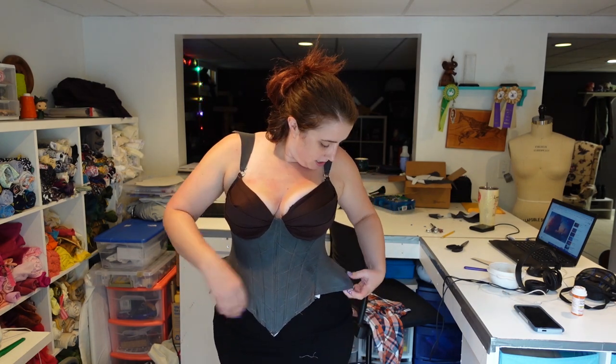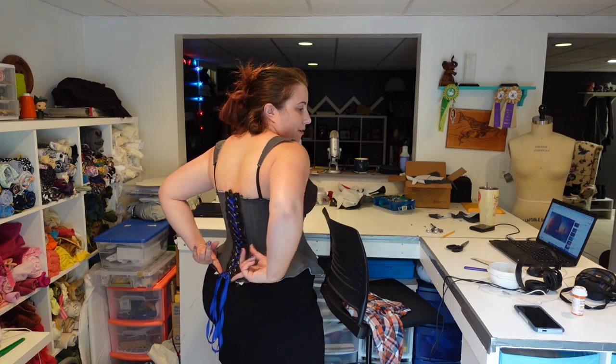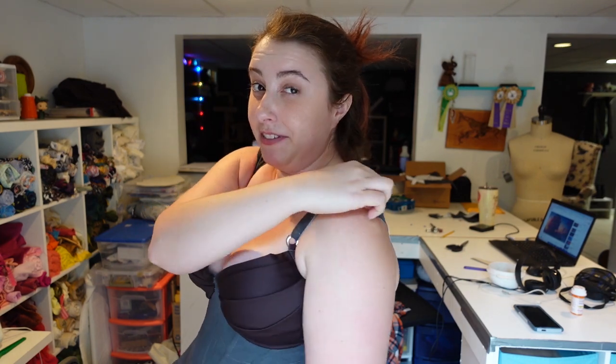I'm going to redraw this bottom edge. I also noticed that hers in the back comes down to a little bit of a point and I've rounded mine, so I'm going to point this down a little bit. The straps are definitely better now — this is also the third version of these straps. I'm still getting a little bit of this point hanging out and I want these to sit pretty flush, so I might bring these in just a tiny bit.